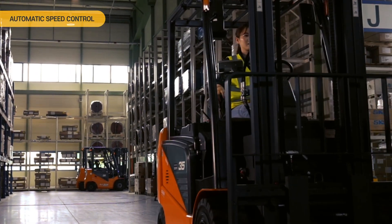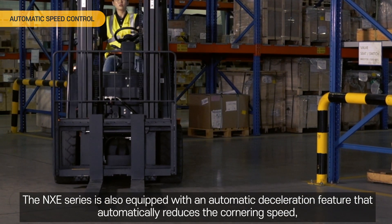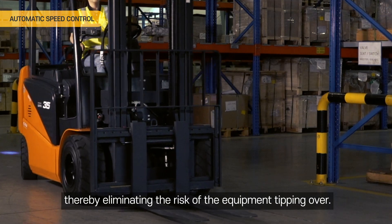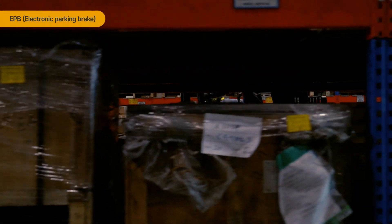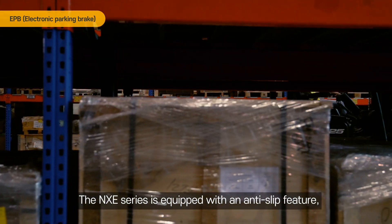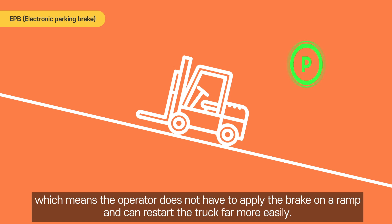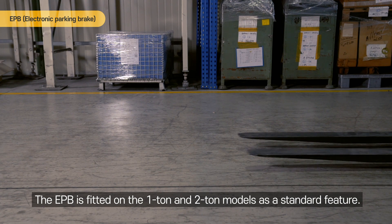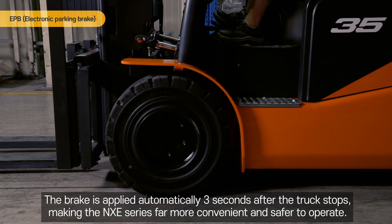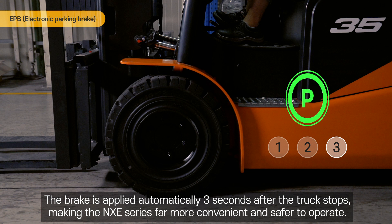Automatic Speed Control. The NXE Series is equipped with an automatic deceleration feature that automatically reduces the cornering speed, thereby eliminating the risk of the equipment tipping over. EPB, Electronic Parking Brake. The NXE Series is equipped with an anti-slip feature, which means the operator does not have to apply the brake on a ramp and can restart the truck far more easily. The EPB is fitted on the 1-ton and 2-ton models as a standard feature. The brake is applied automatically 3 seconds after the truck stops, making the NXE Series far more convenient and safer to operate.